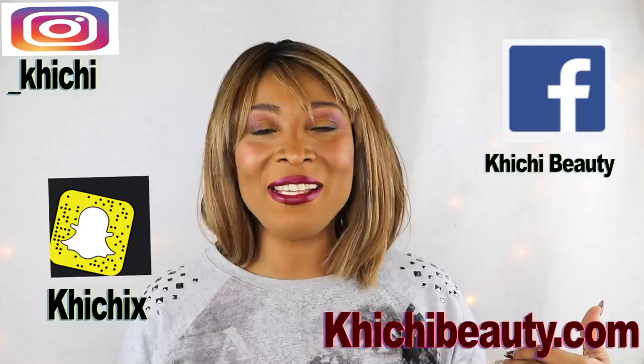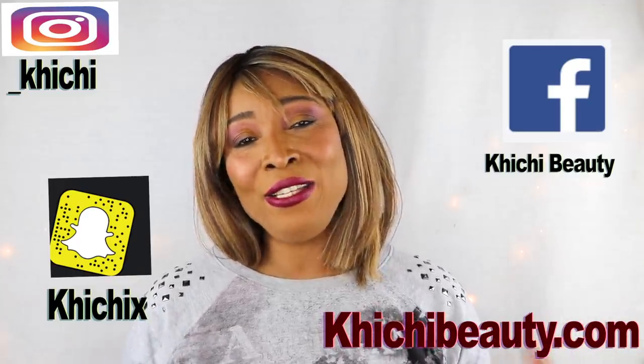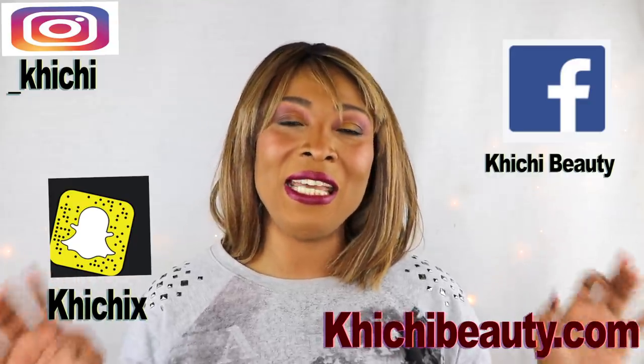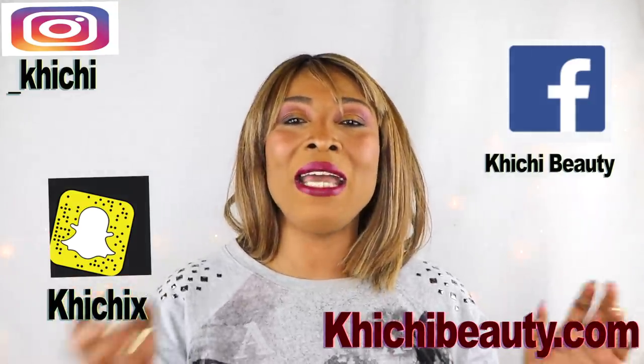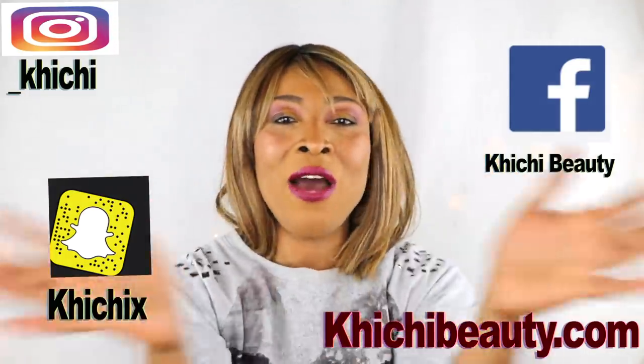Welcome to my channel and welcome to today's video. In spite of me looking like this, I was actually doing some house cleaning today and doing all of that house cleaning actually took a toll on my hands. Look how dry looking my hands are. I am not comfortable with my hands looking like this. So what I'm going to do today, I'm going to make a wonderful hand mask to have them looking really moisturized, really just young and fresh looking in no time.